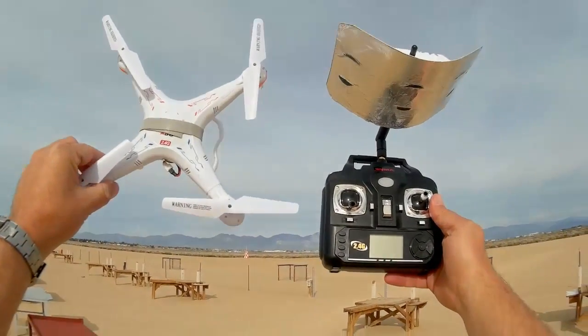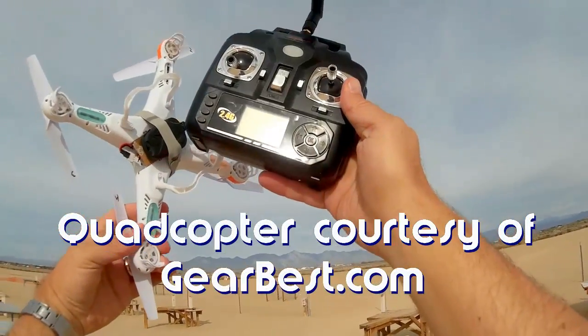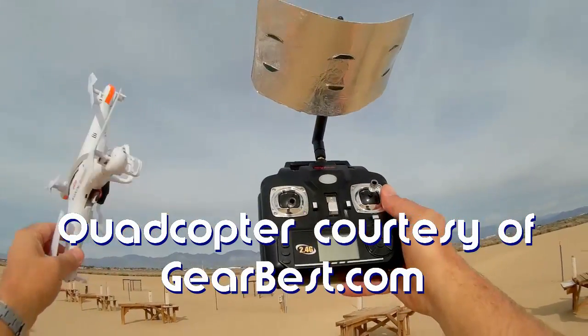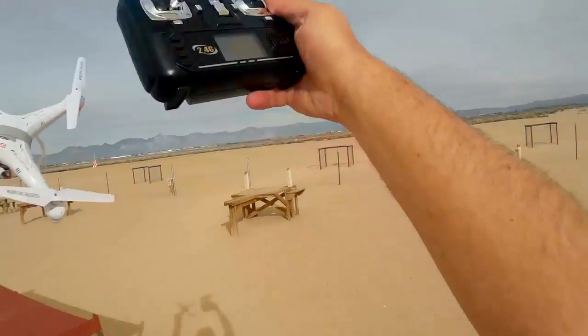Hi! Quadcopter101 here. What I got for you today is a flight of my SYMA X5C. I have an 808 keychain camera attached, but something special is different about this flight. If you notice the transmitter, there's something different about it.